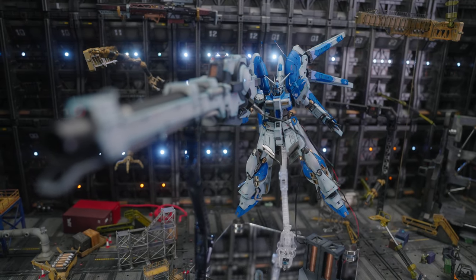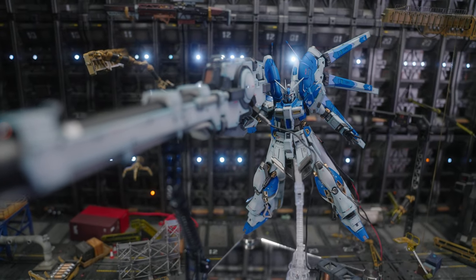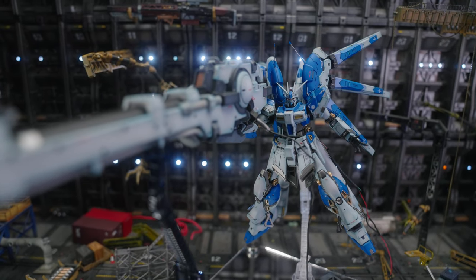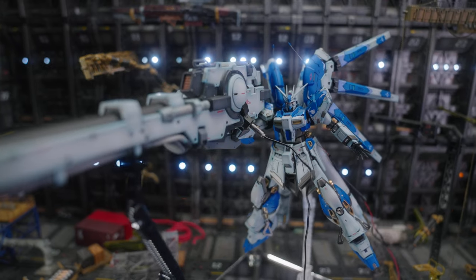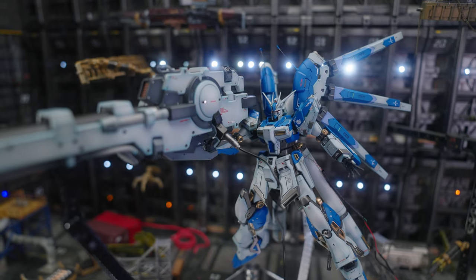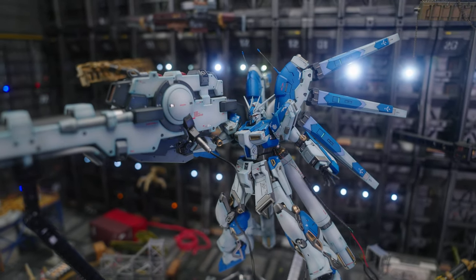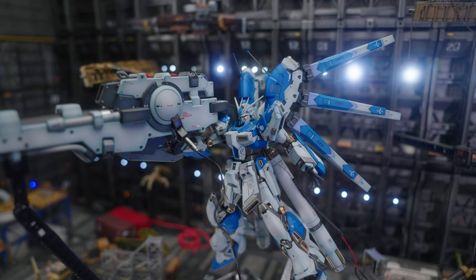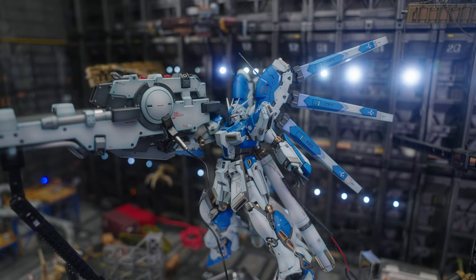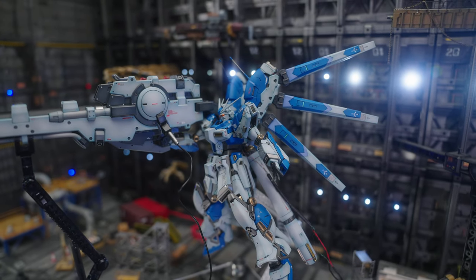I will say the shoulder mechanism — they did well on that. It works by grabbing the shoulder armor without scratching it, which is something. Long and short of it: do I recommend it? Sure, at retail price — have at it. If you love the Hi-Nu Gundam RG, you're probably going to want this piece of sweet swag.